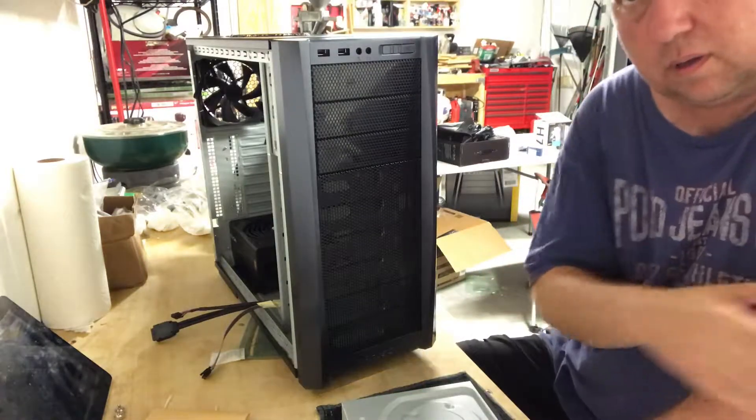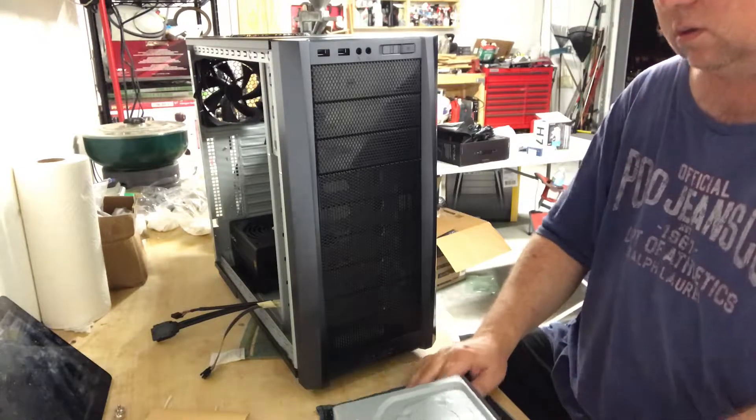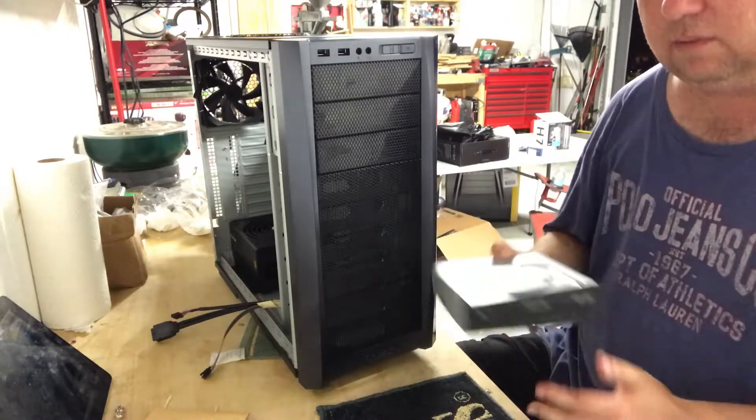Okay, it all lined up. I've got the power supply fan facing up. It's all mounted and ready to go. So next we're going to put in the DVD player.